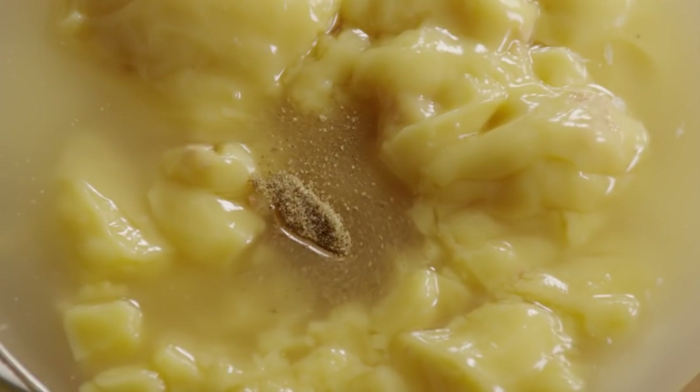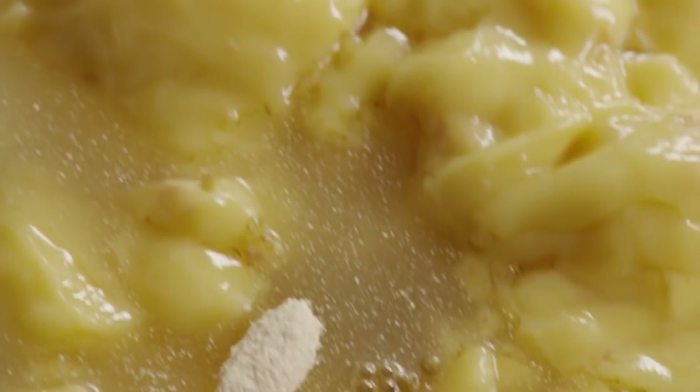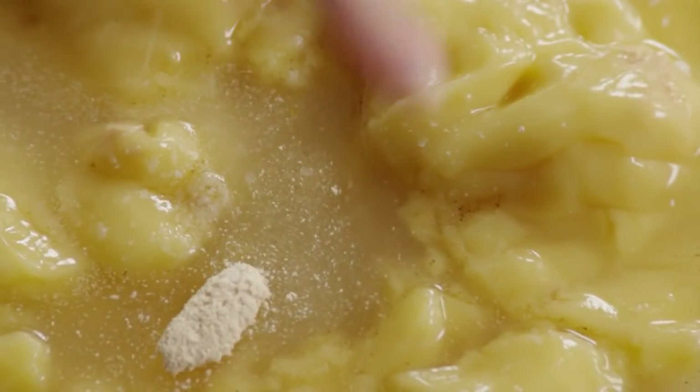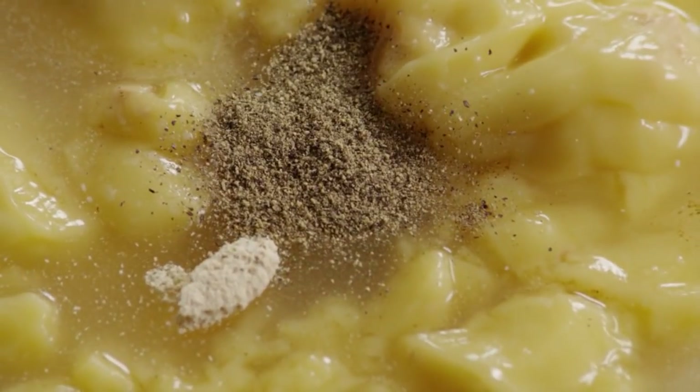Add a quarter teaspoon of celery salt, an eighth of a teaspoon of onion powder, a quarter of a teaspoon of garlic powder, and salt and pepper to taste. Stir the sauce together until it's smooth.